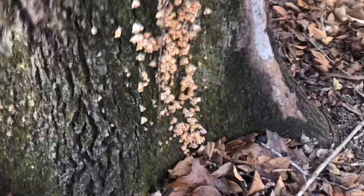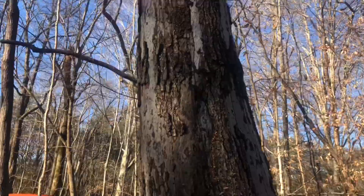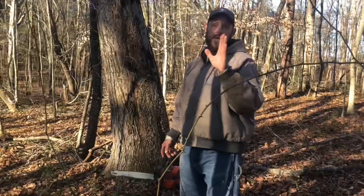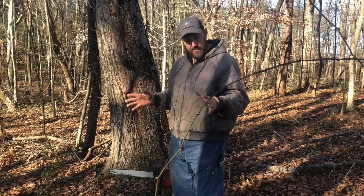This oak tree right here is dead — there's no doubt that it's dead. There's mushrooms growing on it, the limbs up top are starting to break out. And if there's anything I've learned over the past several years, you don't have much time with oak trees when they get to this stage.